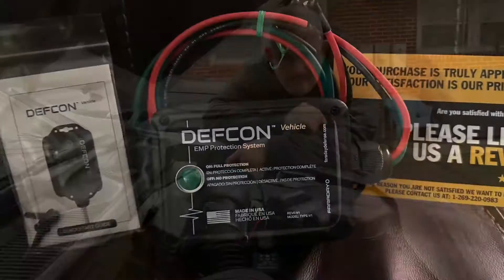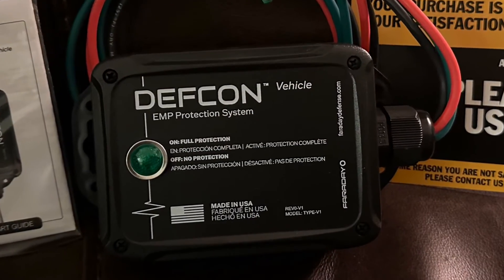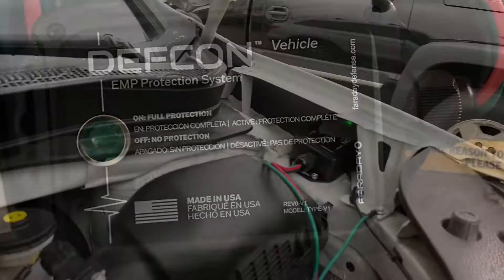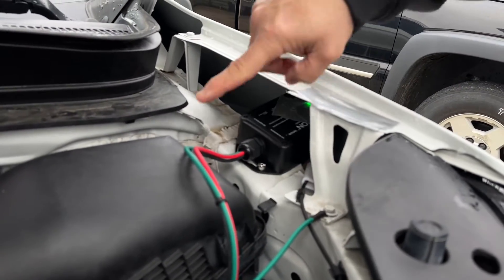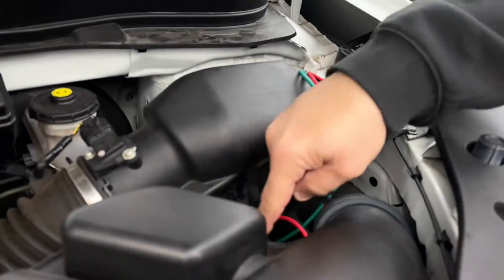I just put on the Defcon. What it is is an EMP protection device. It's just three wires: one is grounded to the frame of your car, two go to the positive and negative of your battery.